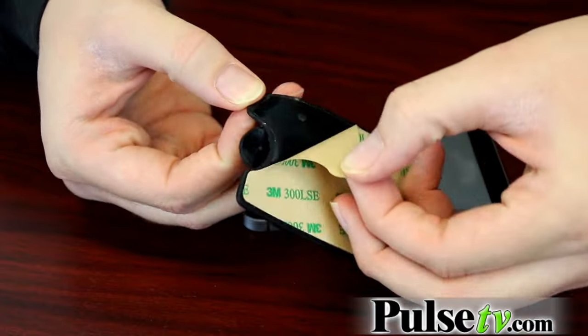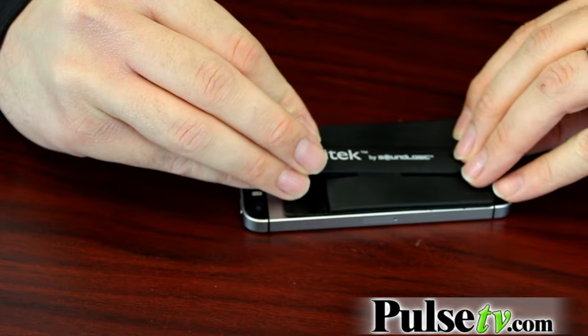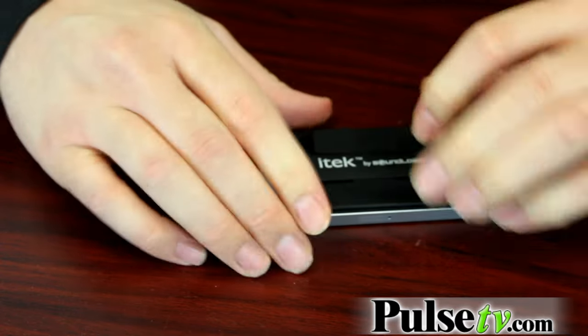How does it stick to your phone? It actually uses a reusable, re-stickable 3M strip. You just peel this piece of paper off and stick it to either your phone case or your phone directly.